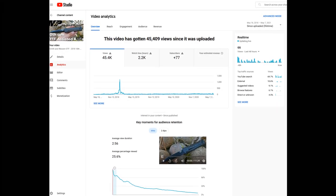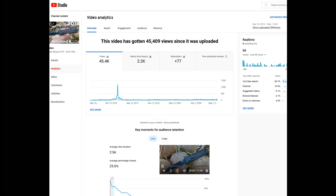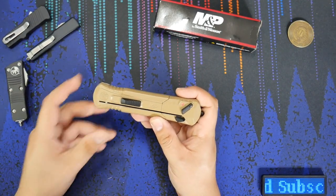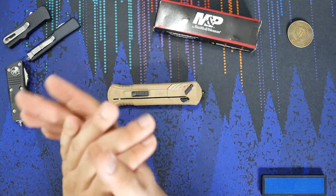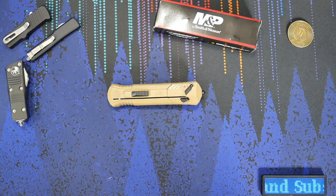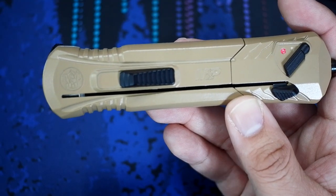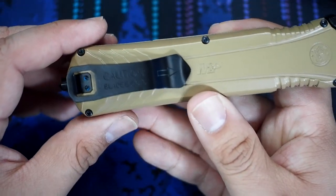It has about 45,000 or so views at this point, and for my channel that's actually pretty darn good. That made me question what's so special about this knife that it's by far the most popular video I have on my channel. I decided to rebuy the knife because the original one I purchased for that video is long since sold off — I sold it, essentially for the channel. And I know this is not a knife I'm going to carry, so I decided just to pass it on to somebody else.